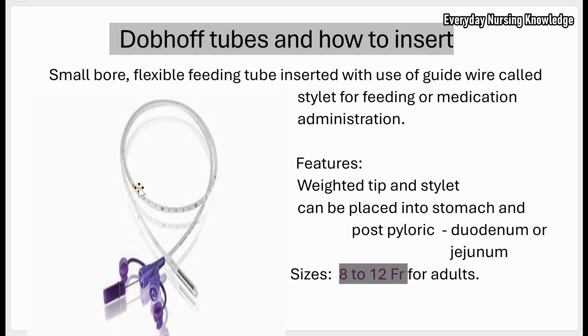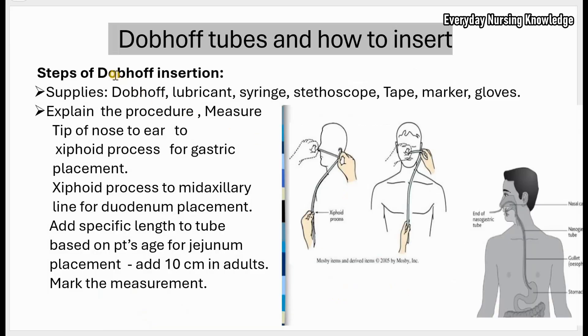The main features are: it has a weighted tip and a guide wire called a stylet — both help with insertion. It can be placed into the stomach or post-pyloric, that is into the intestine, duodenum, or jejunum. The adult size is anywhere from 8 to 12 French — that is 8, 10, and 12 French.